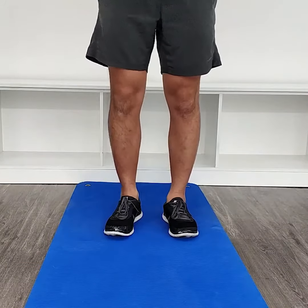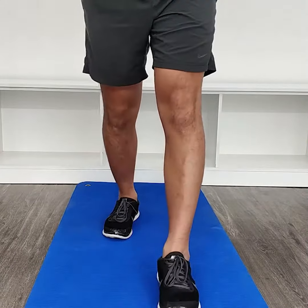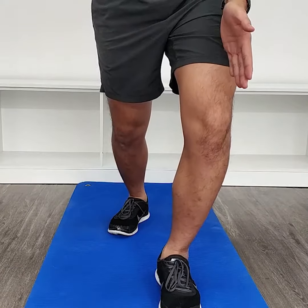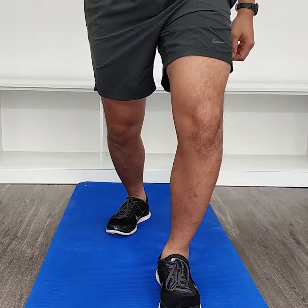An exercise you can do at home to start strengthening the knee is a static lunge. Stand with your affected leg in front, have your foot pointing straight, and then bring your knee forward slowly pointing it out to the side. Hold this position for three to five seconds, then slowly straighten up.